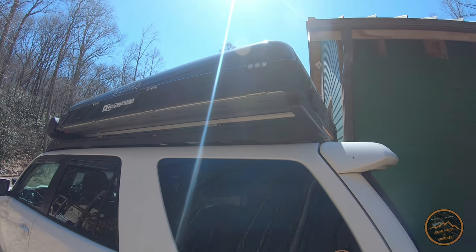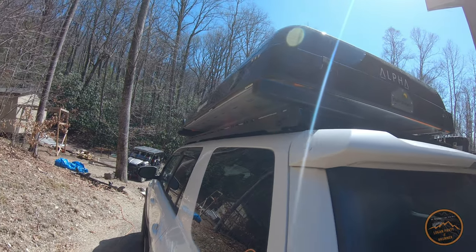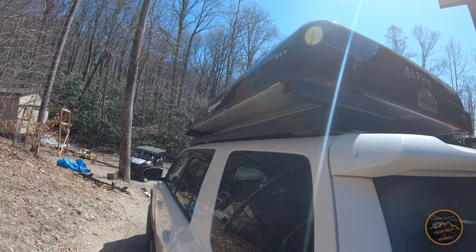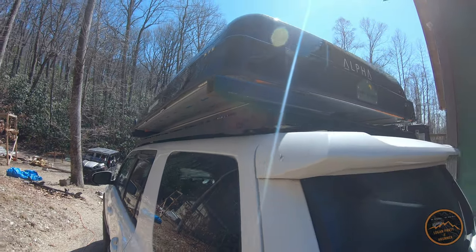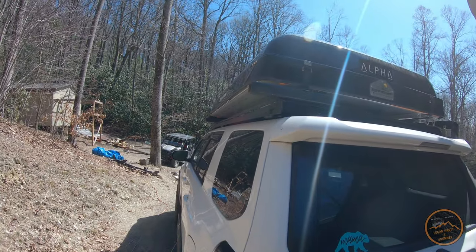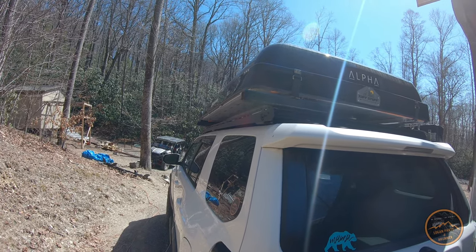Before we dive in too far, I wanted to show you a couple of design considerations for the rack and what I want it to accomplish. This right here is our Tough Stuff Alpha rooftop tent that we've had on the Forerunner for a little over a year now. This is the main thing that's going to be going on the rack.